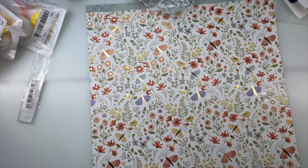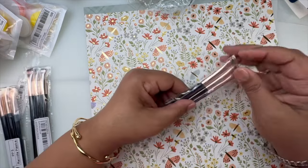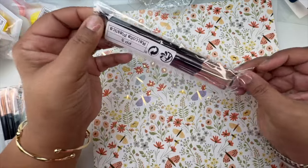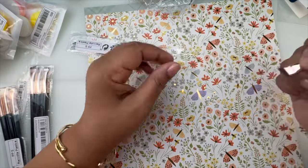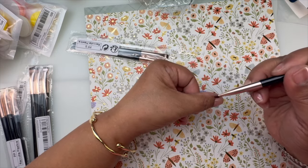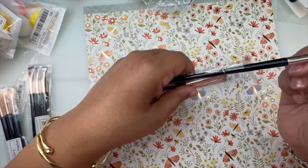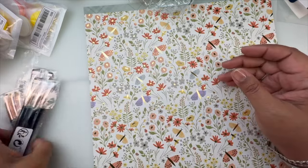I bought three of these — my nail sister Jess put me on to them. They're eyeshadow applicators. I don't use eyeshadow, but you can use them to clean up your cuticle area. If you're doing gel polish and need to get close to the edge to remove product, it's nice and thin enough to get into that crease. I think I paid like a dollar for three.